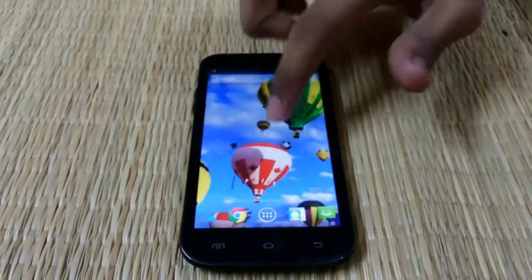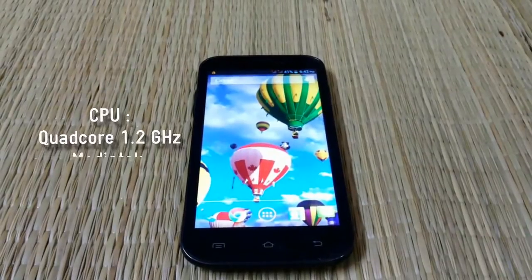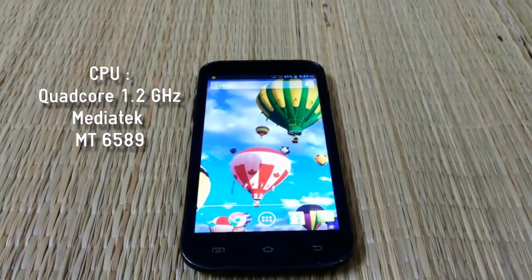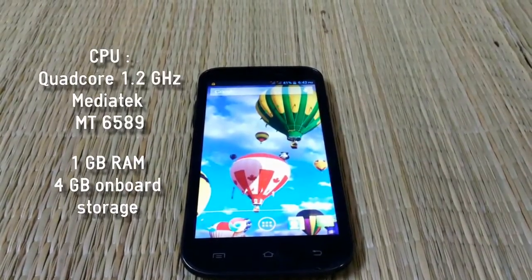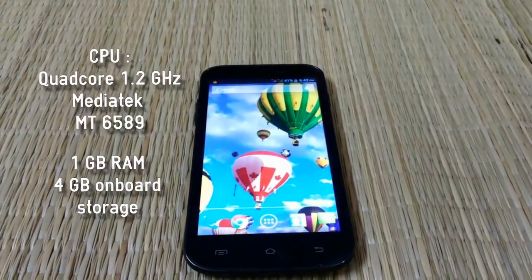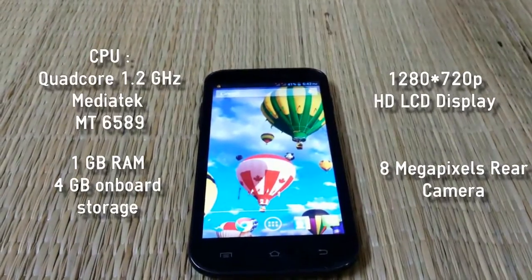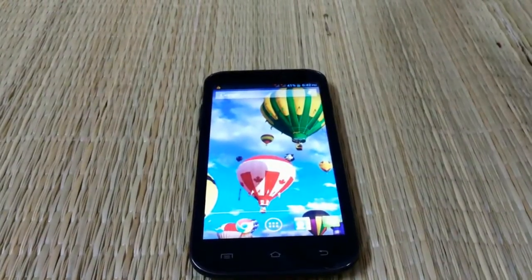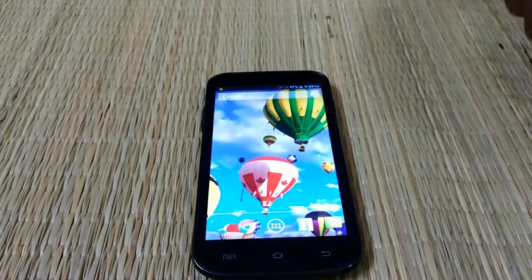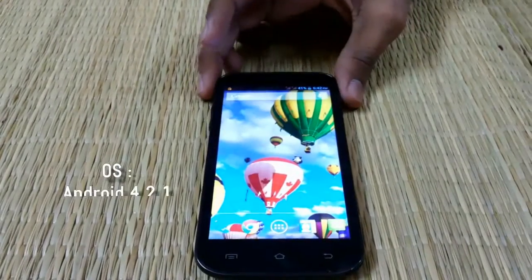This phone packs the MediaTek MT6589 Quad-Core 1.2GHz processor with 1GB of RAM and 8GB storage, a 720p HD display, and 4GB of internal memory with a microSD card slot, as mentioned in the review below. Here we are going to showcase the Android 4.2.1 running on this device.